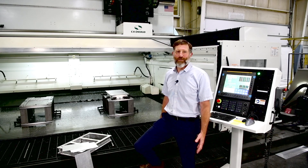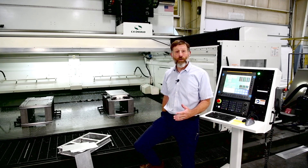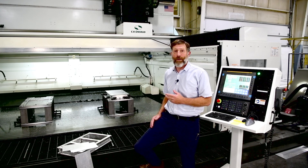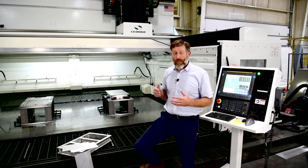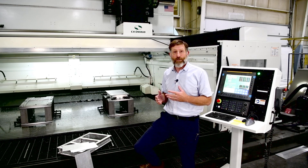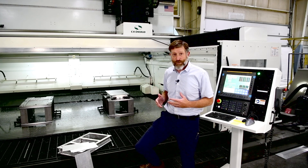Hello, I'm Thomas Hazel, an application engineer with CR Onsrud, here at our factory in North Carolina. Today I'm going to show you how a CR Onsrud machine can be used in two completely different manufacturing processes: friction stir welding and milling. In this case, our demonstration represents methods for building a battery tray for an electric vehicle, all in a single setup on a single machine.